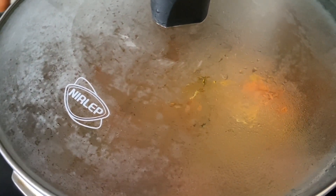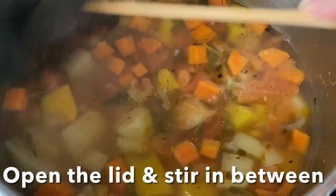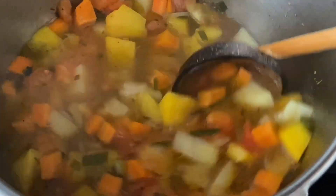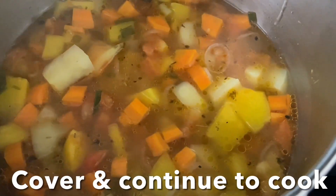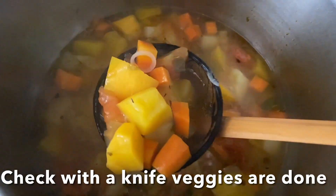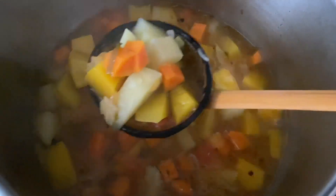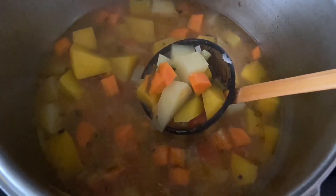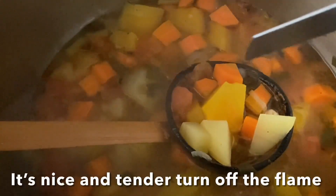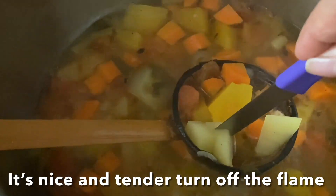In between, open the lid and give it a mix and continue to cook. These veggies are cooked beautifully. Just check with a knife or a fork — when you place it in, you should be able to mash easily.